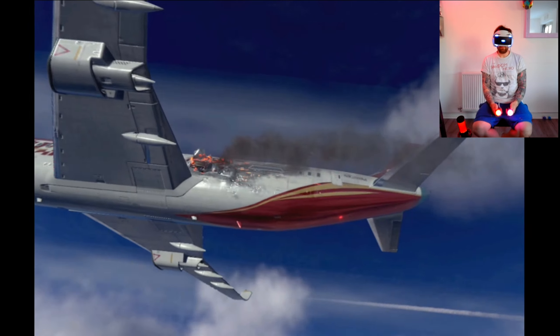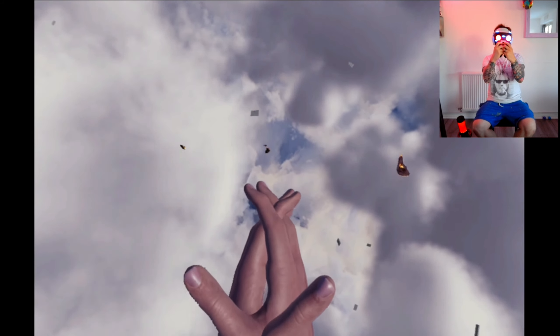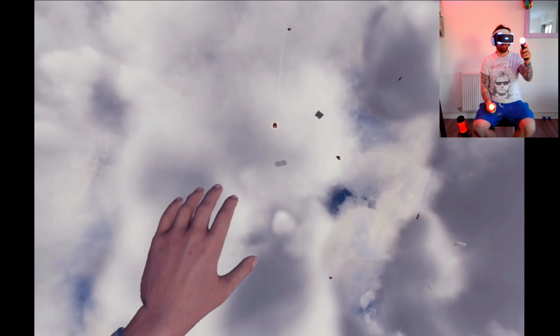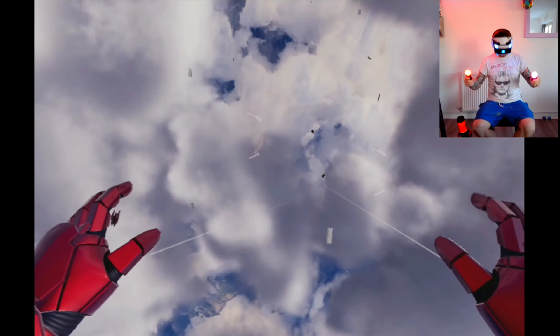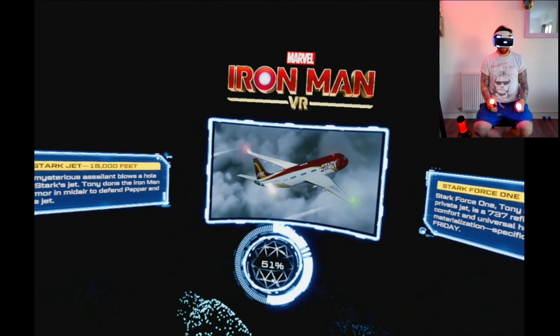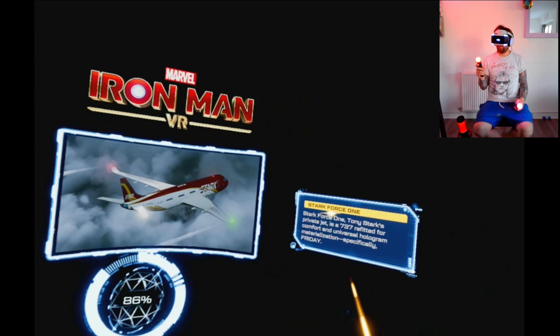Here we go - this is as far as I got last time. The suit comes in parts blowing in the wind - shoot the debris. Drones are inbound. We've got two arms and the chest assembled so far - just need to do the legs. We are now half an Iron Man because we didn't get any trousers. Another loading screen - Stark Force One.